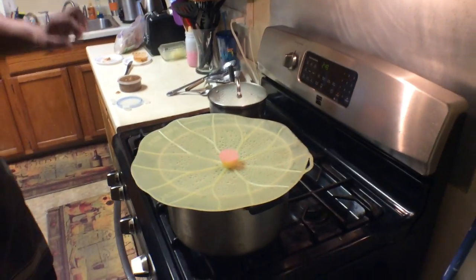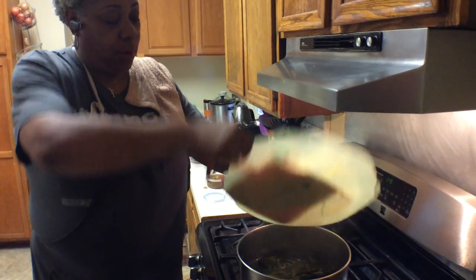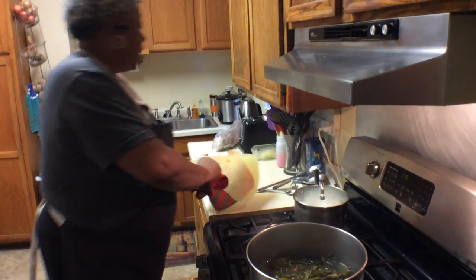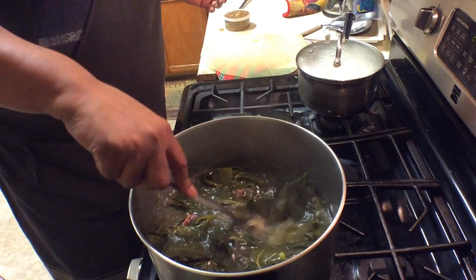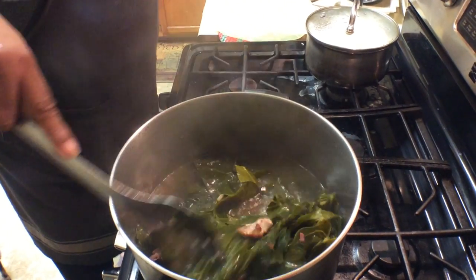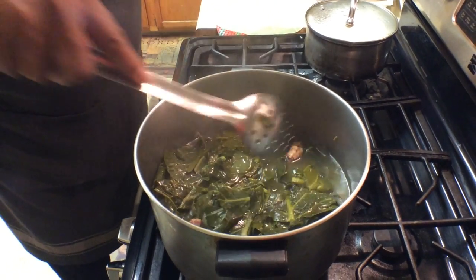So is this the greens? The greens that have now cooked down. These are turkey tails. When you see the other video, you'll see how we put it all together.